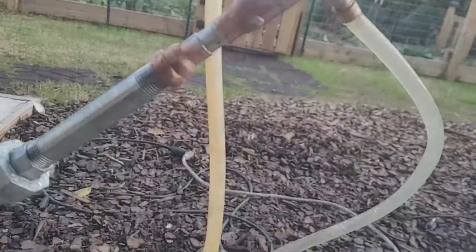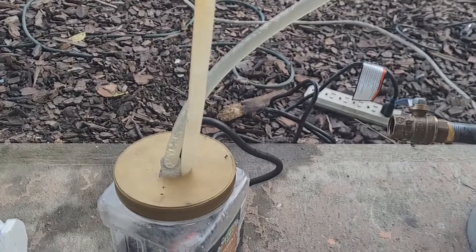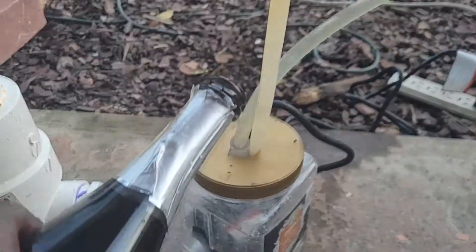No leaks anywhere — amazing. I guess the real test is if we have any air leaks. The water flow clearly isn't running that well, let's help bump it up.